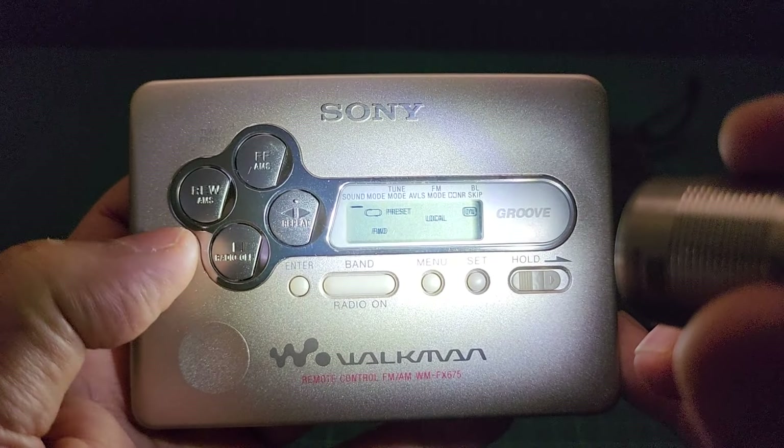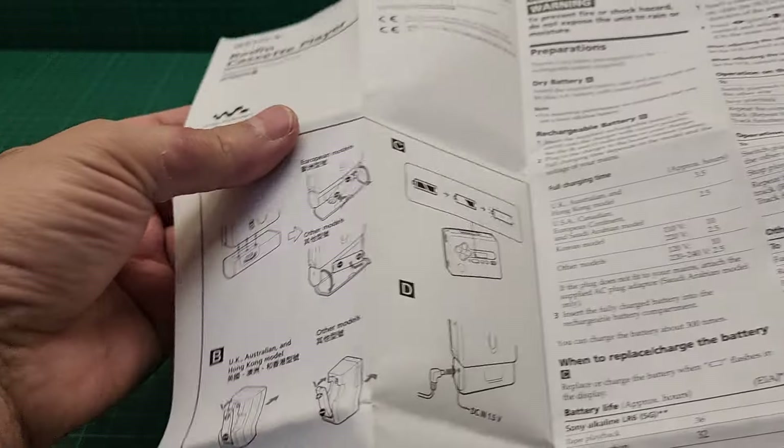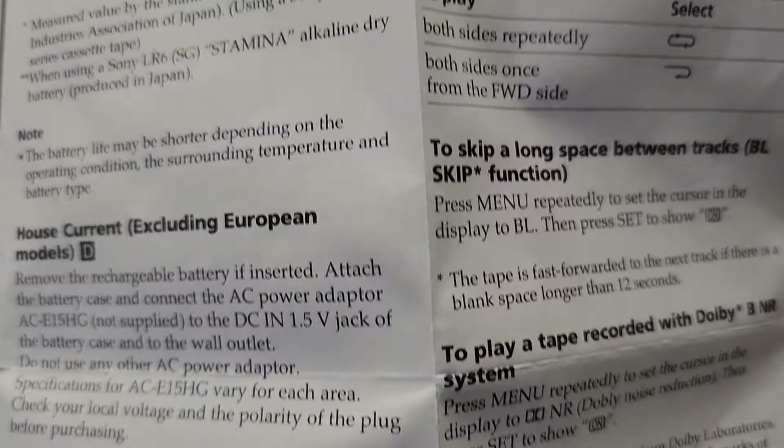There is also a bill of purchase and the warranty card, as well as the user manual, which explains everything about this unit — how to maintain it and how to use it. The rest of the manual pages are in different languages.